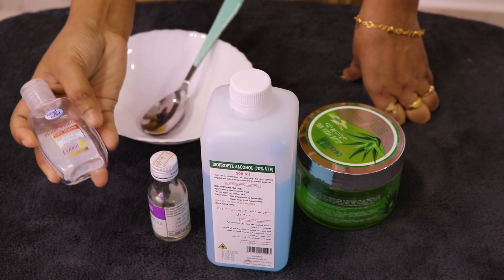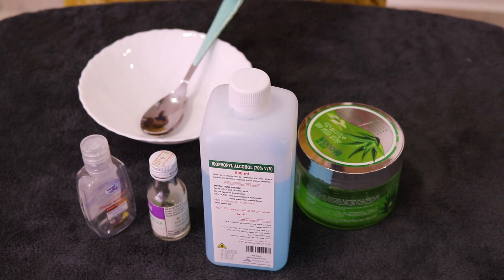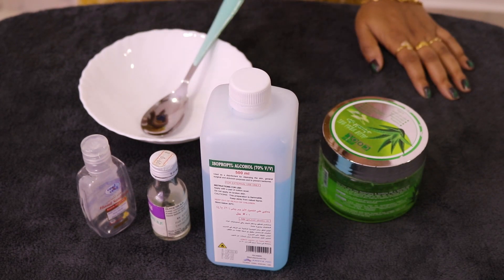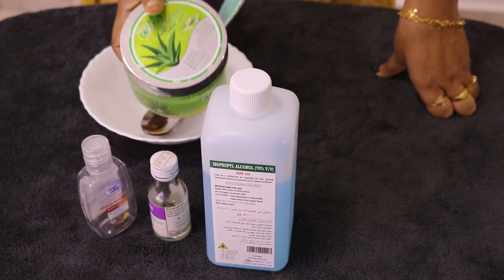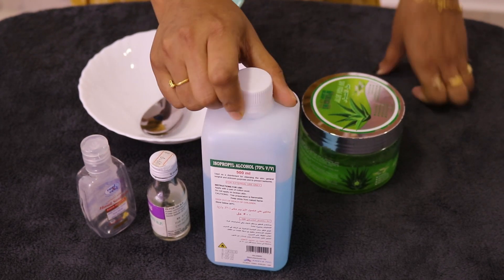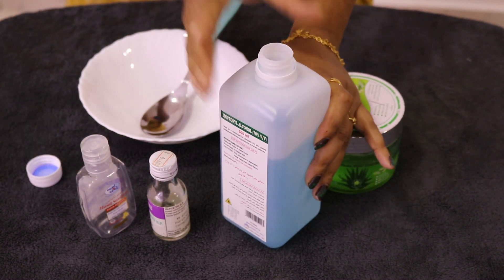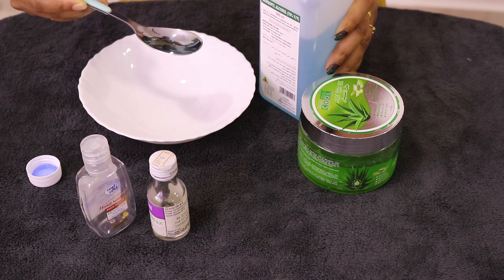We have a normal sanitizer and a bottle of aloe vera gel. Now I will try it. This is a one isopropyl ratio — one isopropyl ratio to two isopropyl ratio.